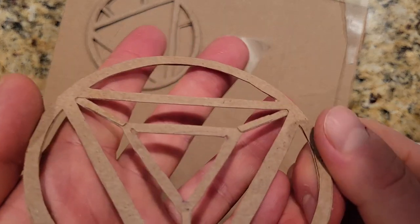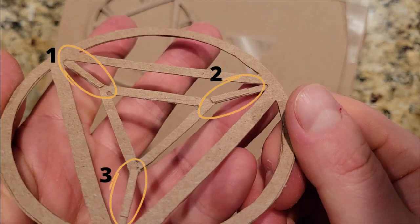It's kind of hard to see so I'll freeze frame it for you guys — one, two, three.